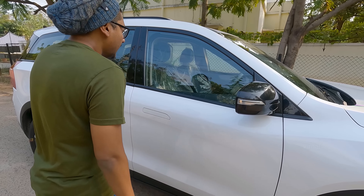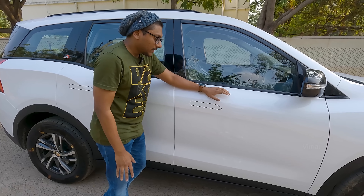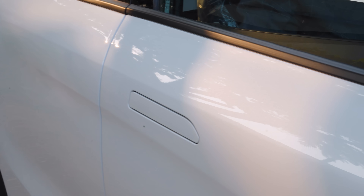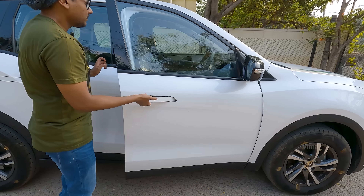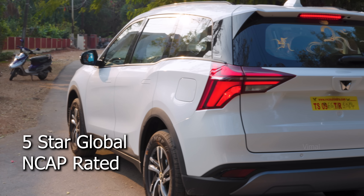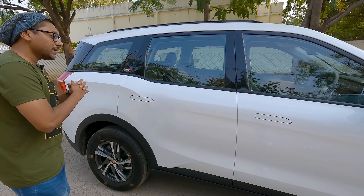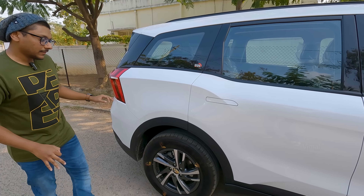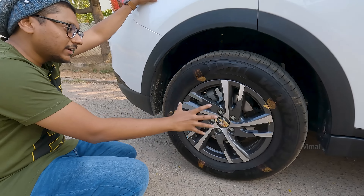Here's how the side profile looks. The first thing you'll notice are these beautiful flush door handles — just a click of a button and the door handle comes out like this. Talking about the safety rating, the XUV 700 is five-star Global NCAP rated, which is a great added benefit. Build quality is very solid, and look at these wheels — you're getting 17-inch diamond-cut alloy wheels on the AX5 variant, and 18-inch on the AX7 variant.